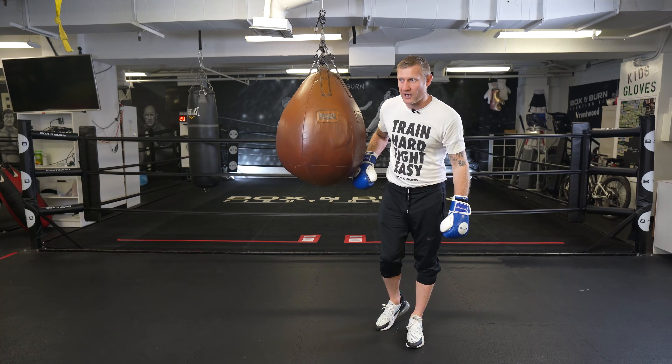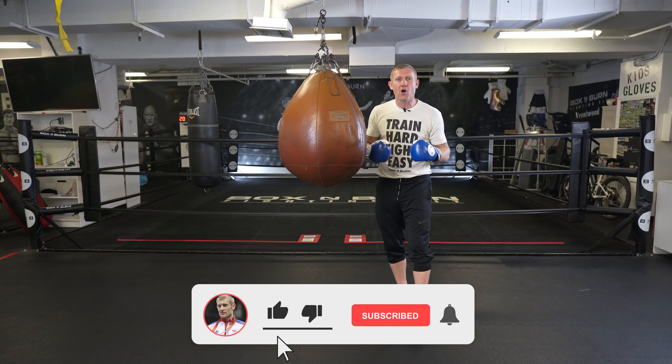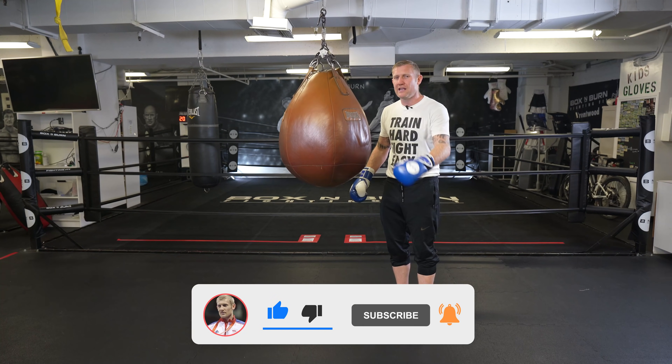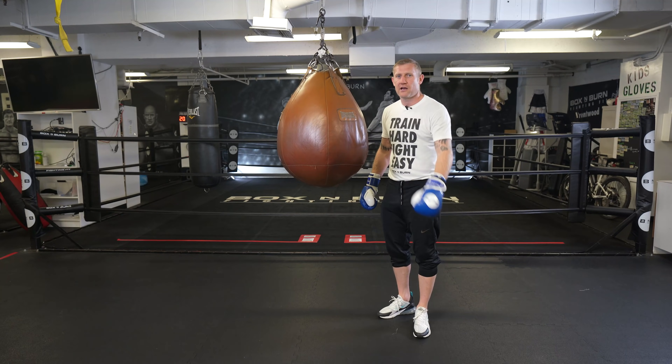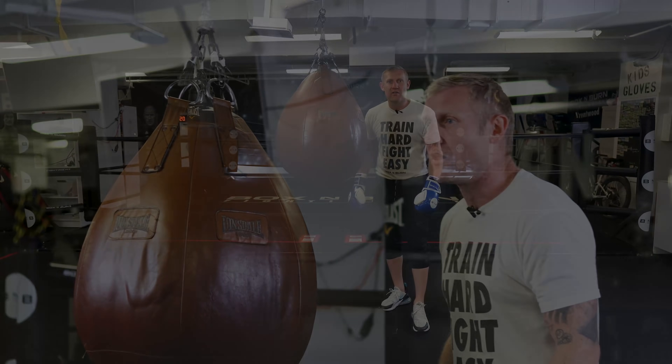Now before I show you the video of Conor McGregor in this gym working on this bag — guys, if you haven't already please subscribe to the channel for a lot more videos like this. And if you leave a thumbs up it will really help the channel out, I appreciate that. Now here it is — Conor McGregor working on the wrecking ball here in Boxing Burn, Los Angeles, just before he fought Floyd Mayweather.